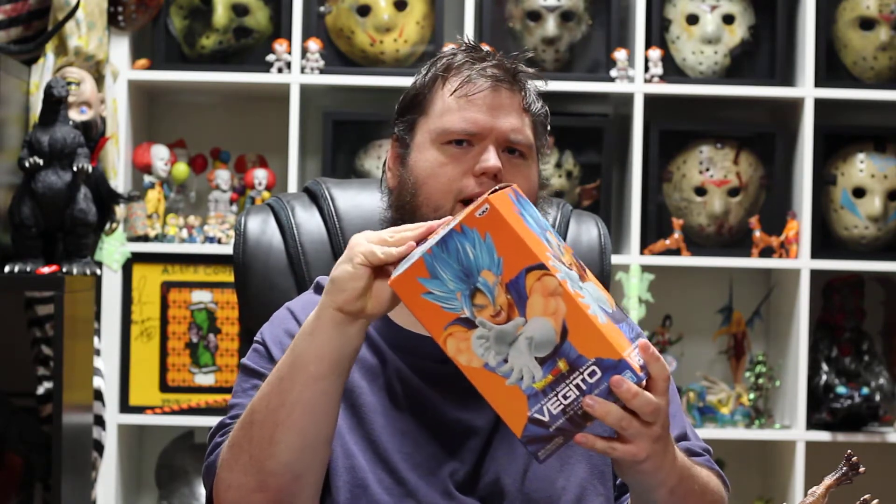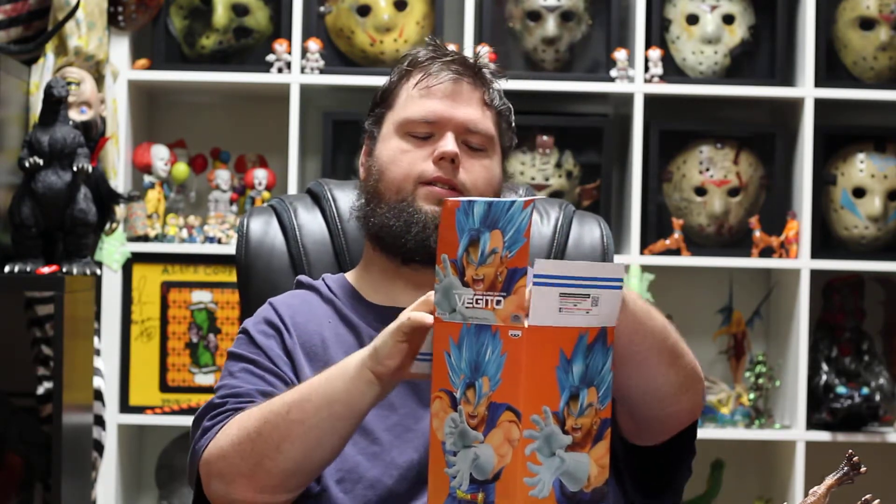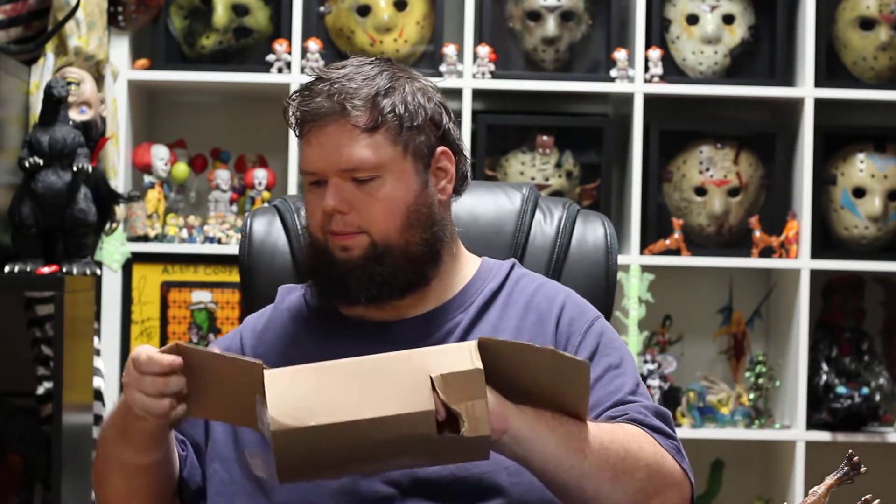Love them. Up next on the big box day is Banpresto Vegito. And if you've seen any of my videos, you know I love Banpresto. You can't beat these figures — I think these were $30, $25. And I like the ones where they're almost put together so he doesn't have a lot of parts.